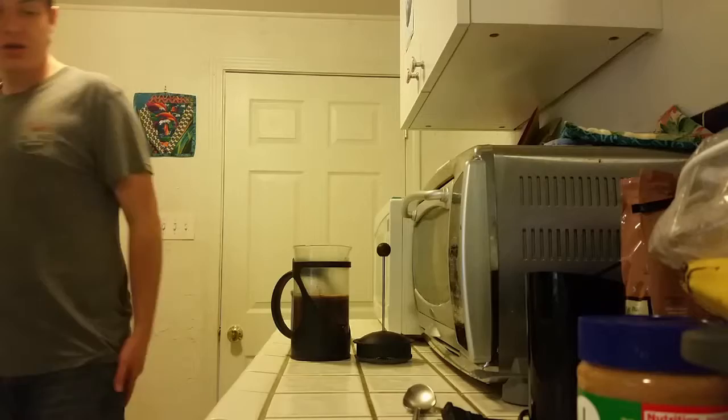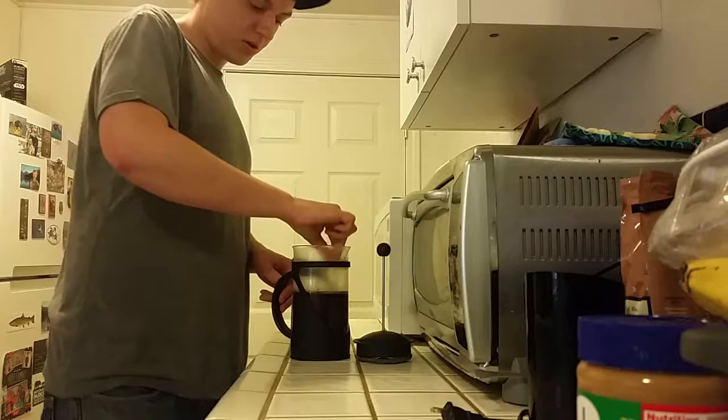And then, with that metal spoon, mix it up so that all the coffee grounds are getting steeped.